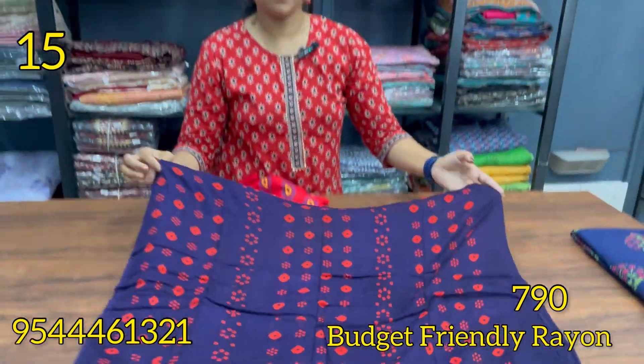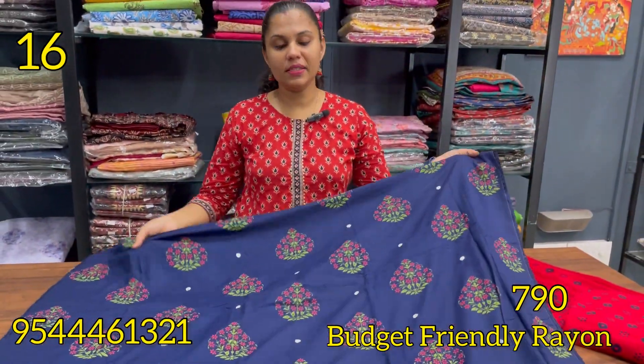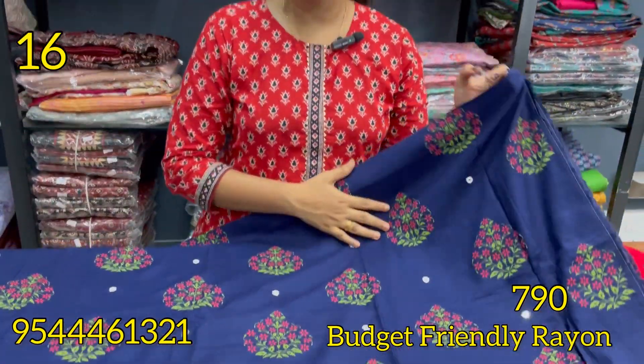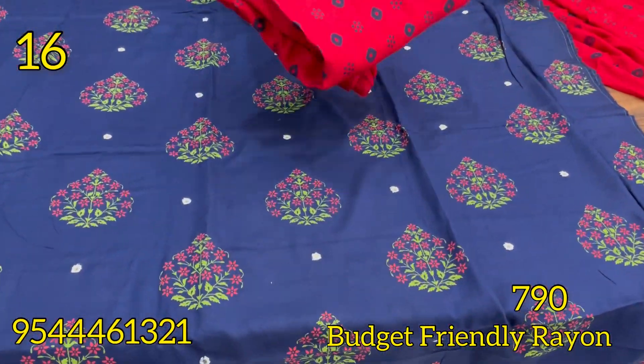This is the navy blue and red combination. This is the printed mortise. This is the floral pattern. This is the real mirrors. This is the bottom line.